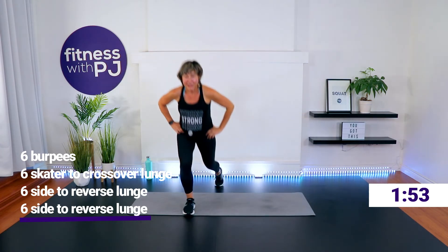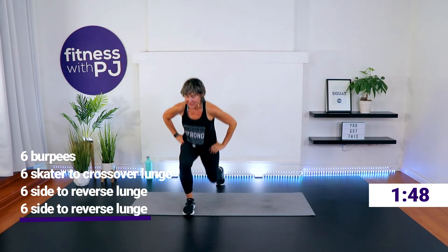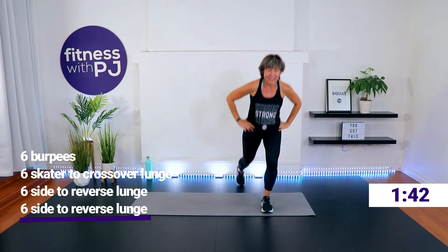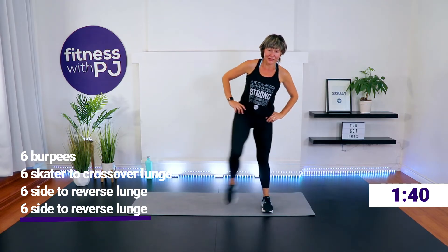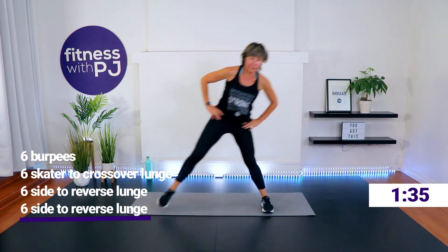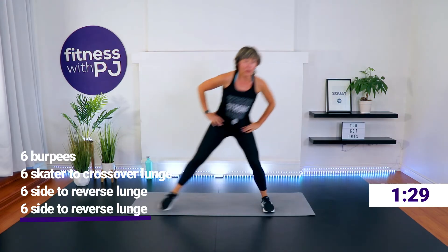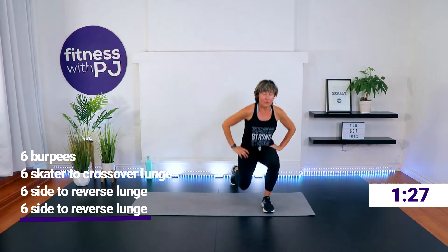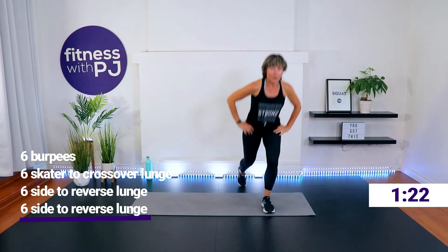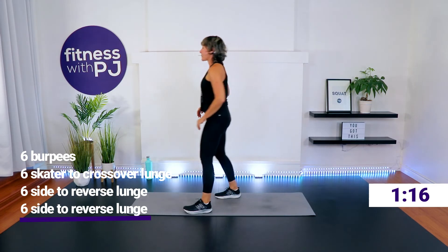Back to burpees — remember it's six reps. Skater to crossover. Side to reverse. You can also do a forward lunge, and you can try a knee-up to focus on balance too. In my experience, reverse lunges tend to feel better for people's knees, but you are your own person — work with what feels good for you.